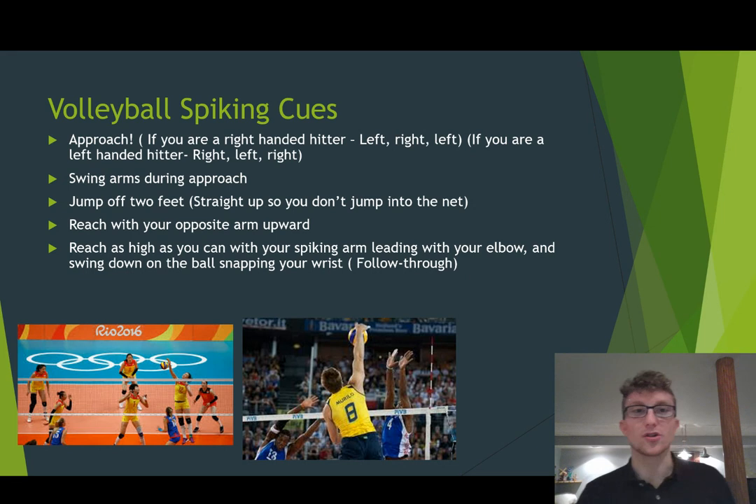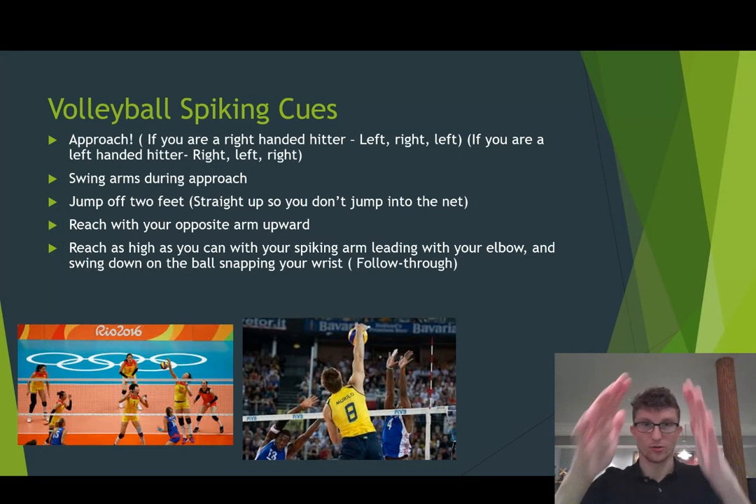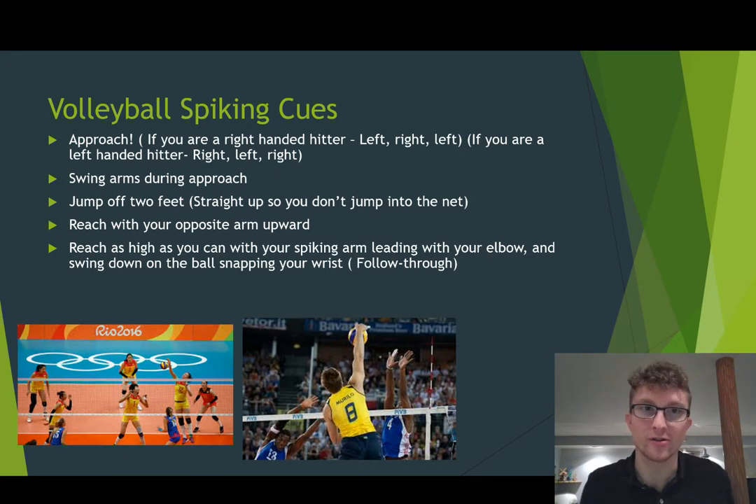You need to swing your arms during the approach. This is going to help you jump higher and help you when you actually go to hit the ball. So you want to swing your arms as you're taking your steps — swing them back, and then swing them back up as you're coming to your last step.